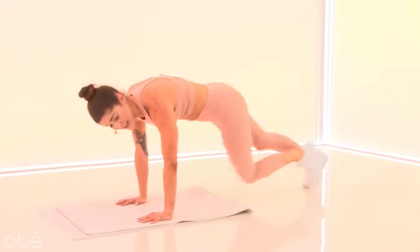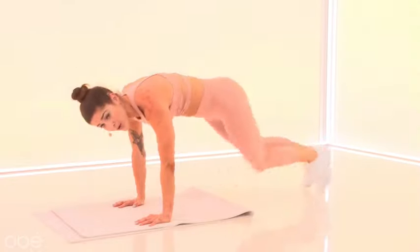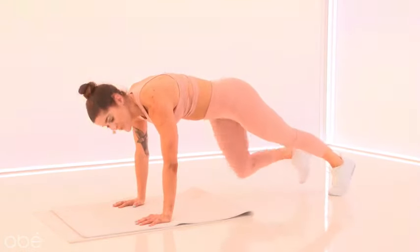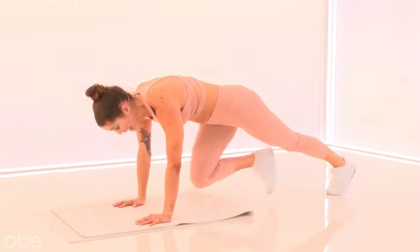It's up — so good, you guys. You always have the option to level up and push the pace. You always have the option to slow down. Really connect to that core. Eight, six — we're on our feet in four, three, two.